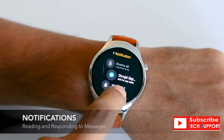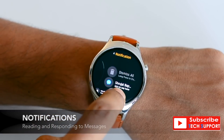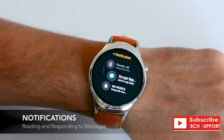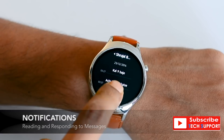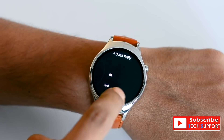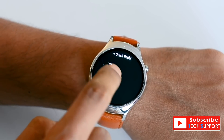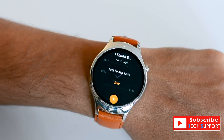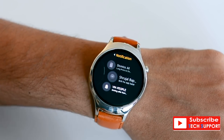Next up are notifications, which you can check by swiping down from the top. The Blink watch can identify and build conversations from your notifications, and you can even reply to them from your wrist using emojis, voice, or quick replies. Replying right from your wrist is super convenient, but this feature is only available on Android at this time. In addition, you can filter out apps from sending notifications to your wrist using the Blink app on your phone.